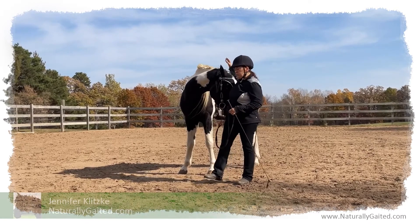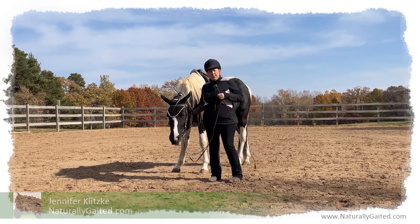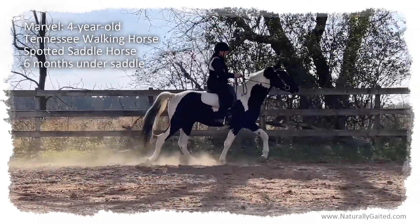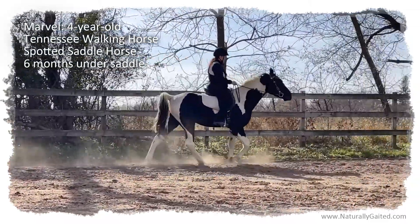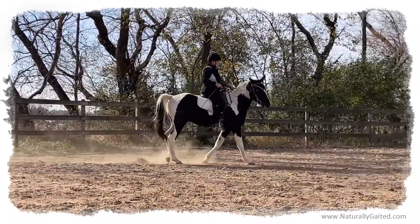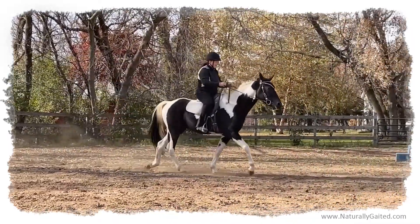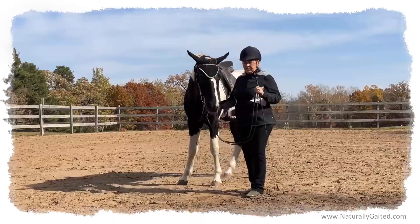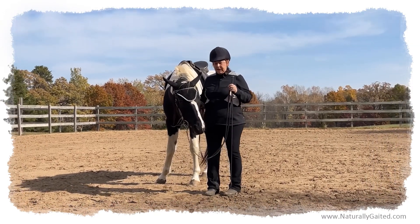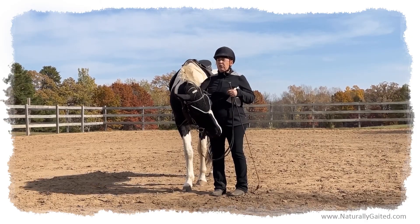He's always struggled going to the right, going clockwise. He's just got more asymmetry issues. Horses are right-handed and left-handed like people, so for me to write with my left hand would be very difficult — it would take me time to have penmanship equal to my right hand. Because I'm right-handed, it's easy for me to write with my right hand. So left-handed would be hard. Same with the horse.